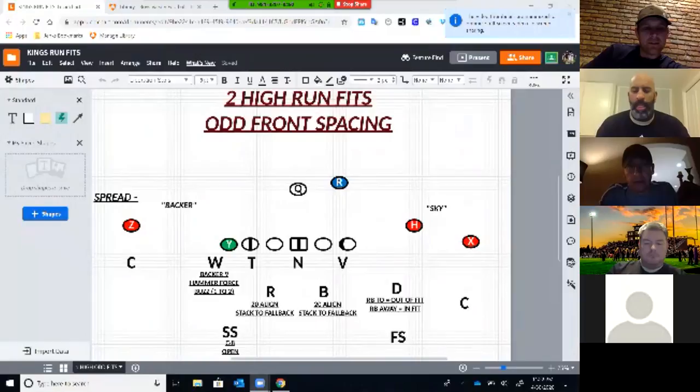I'll go ahead and get my screen going here. Can you see that, Drew? Yep, we got it. Okay, all right. I didn't make a real fancy PowerPoint for this one — not knowing how much time, 15 minutes. I know you said we could run over. But just talk through our basic structure.